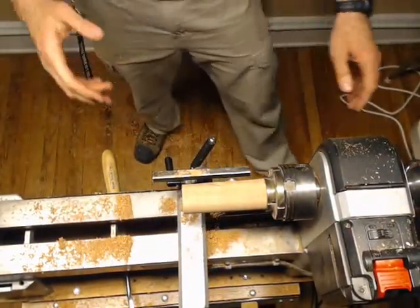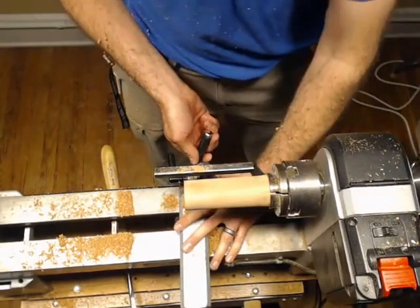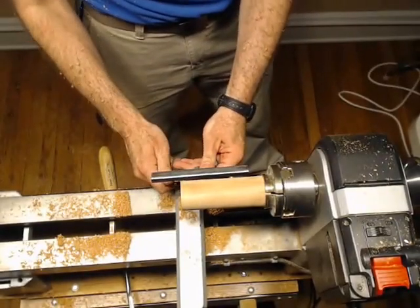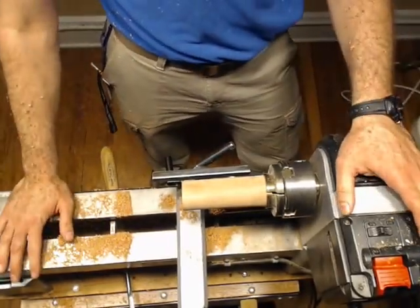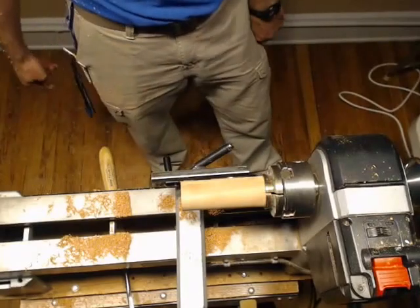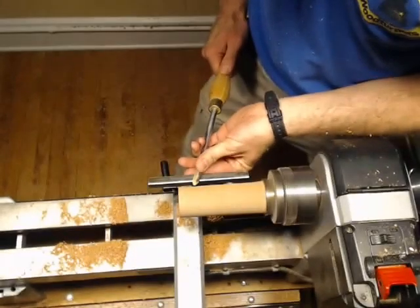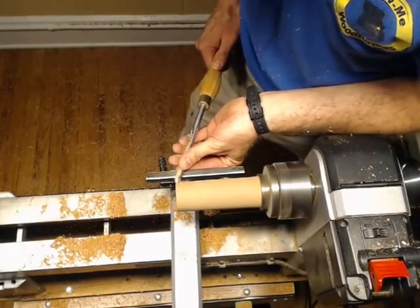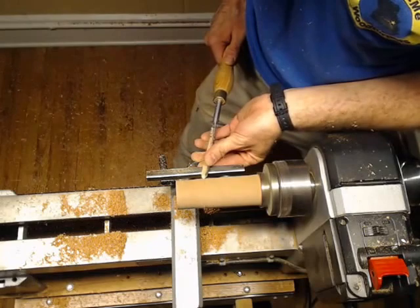That's about where I'm going to stick with that guy. For time's sake, I'm going to start working on the rest of it. Out here on the outside, I like to work above center — I like to take my tool rest and put it a little bit above center. That just works for me. Whenever you're using a spindle gouge, you always want to make sure that you're working downhill.